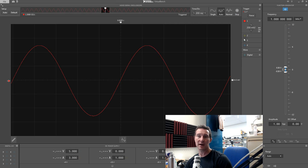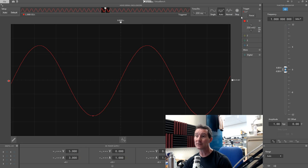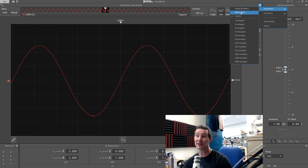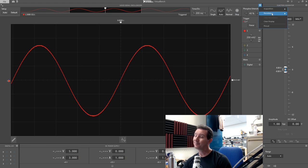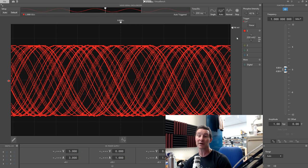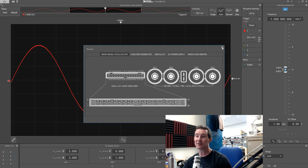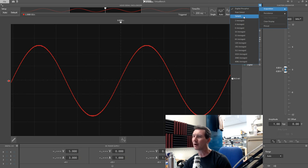In the acquisition menu there's peak detect mode, digital phosphor, averaging — and with averaging you see it go to a nice thin line, averaging out the noise. However, there's no high resolution mode at all — I would have expected that on a scope like this. Persistence works fine — it resets when you move the trigger. Some scopes clear it, some don't, depends on your preference.